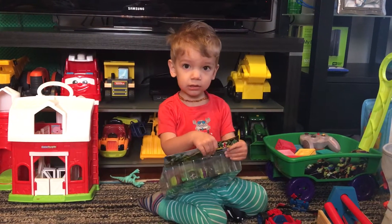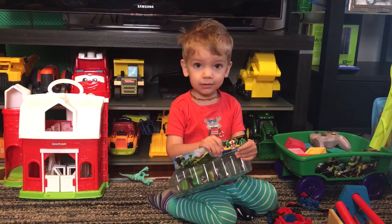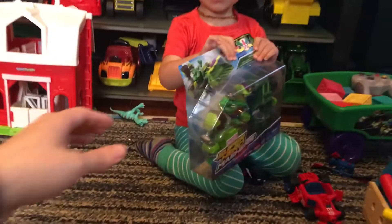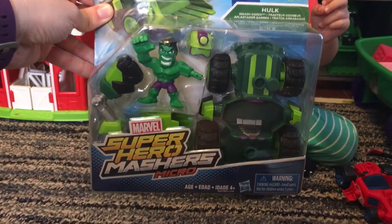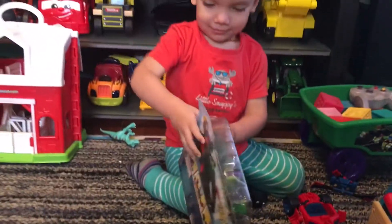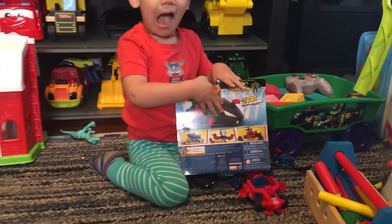Here we are at Mad Toy Productions with Marcus. What do you got there, Marcus? You got the Hulk toy — it's the Marvel Superheroes Mashers Micro. These are really cool. I noticed there wasn't anything on YouTube about them, so we figured we'd do an unboxing. We got the Hulk toy — you need help opening it?